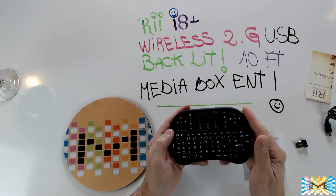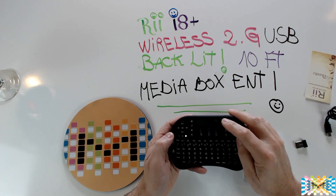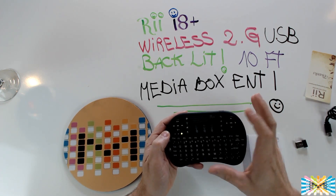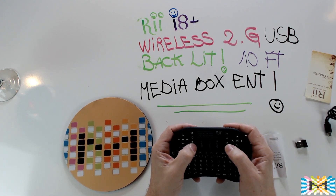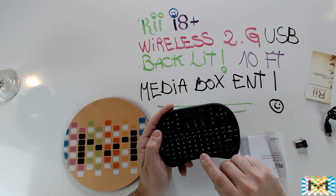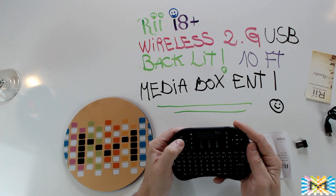When you press a key it will light up — you can see the backlight. In Windows 10 you can search, open Explorer, or use whichever browser you have set as your favorite. If you have Firefox, it will start Firefox. You've got two mouse buttons on the sides — left and right — and you can move the mouse cursor here. You regulate the mouse speed with this key: press once and it goes slower, press again and it goes faster.